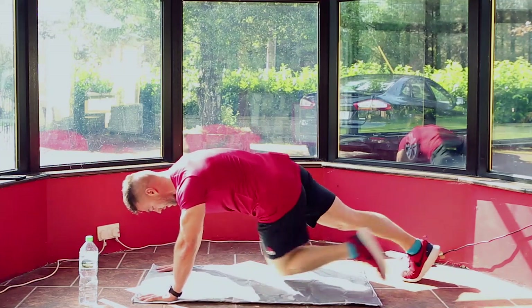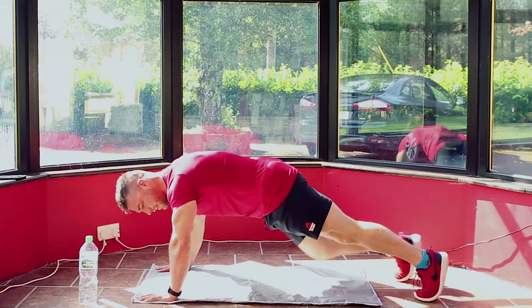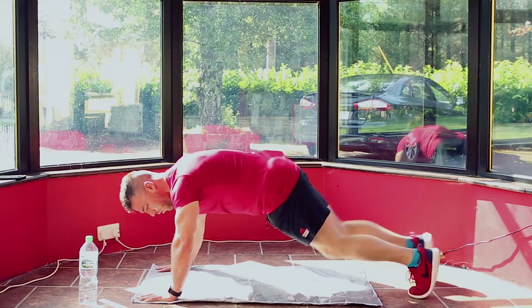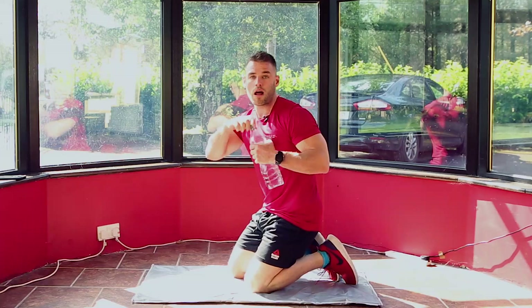I'll count it down from 10: 10, 9, 8, 7, 6, 5, 4, 3, 2, 1 — and take a breather, catch your breath. If you've got some water, grab some water.